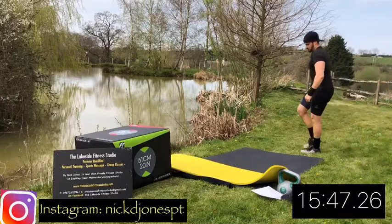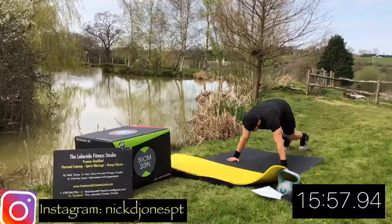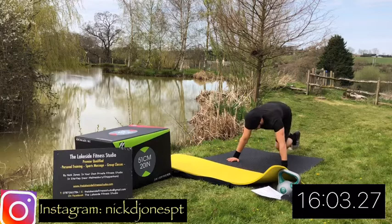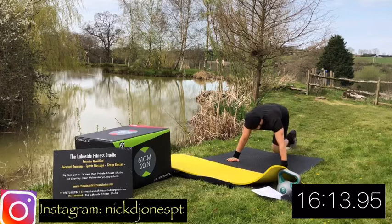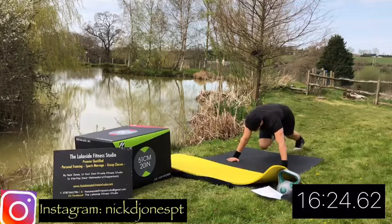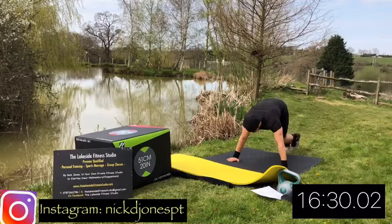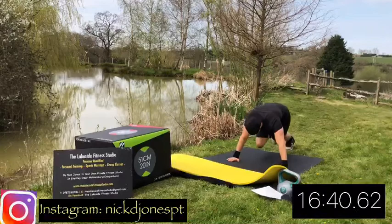Next up, those mountain climbers - a super simple, super effective way to get the heart rate up. You're holding the press-up position and then doing a high knee sprint from that position. To make it harder, go faster. To make it easier, step in and step out and slow it right down. However, just push yourself as hard as you can possibly go. Remember, keep the bum in line with the shoulders - don't let the hips drop too low below the shoulders and don't have them too high either. You should be bouncing off the toes at the bottom position if you can, but if not, just step it out and go as fast as you can. Get as many reps in the time as you can. Ten seconds. Rest.